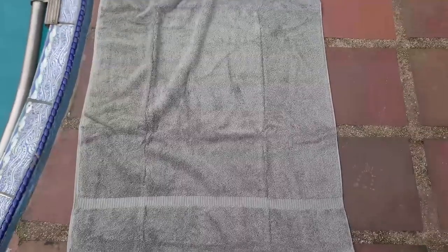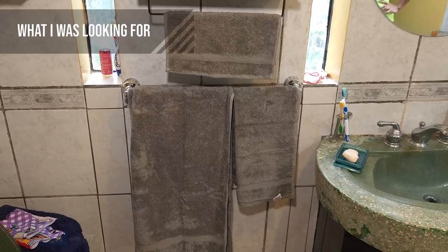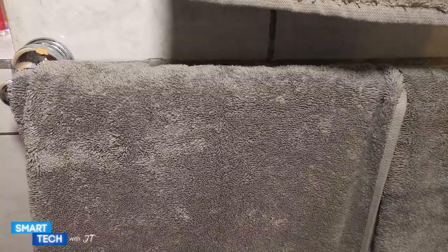Hello everybody, my name is JT. Today we're going to take a look at these towel sets by Shakir Turkish Linens. I was looking for a multi-purpose towel for the beach or for the home to use, and I found this. So let's take a closer look.